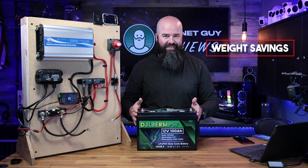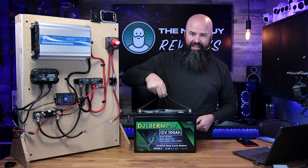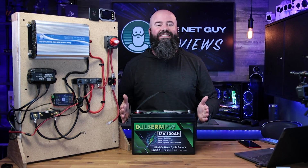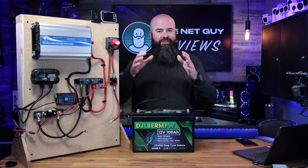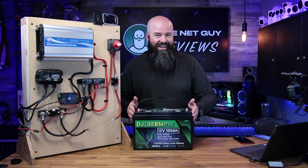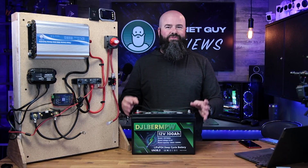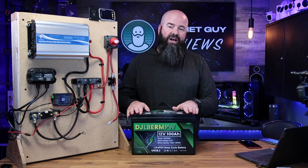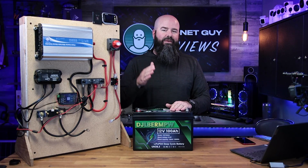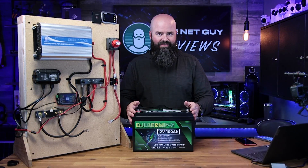First on the list is weight savings. This battery from DJ DC Power is 21 pounds — I can lift it with two fingers. Try doing that with a deep cycle battery. If you're a traditional RVer with a couple of group 24 deep cycles, those are about 60 pounds each. This one is 21 and a half pounds. It's up to a third of the weight of an existing battery, and it has top terminal lugs for attachment.